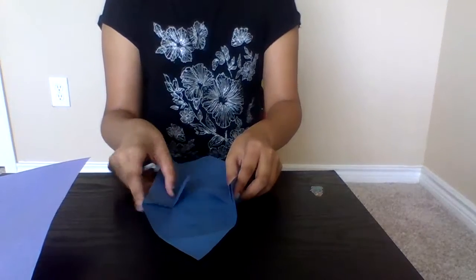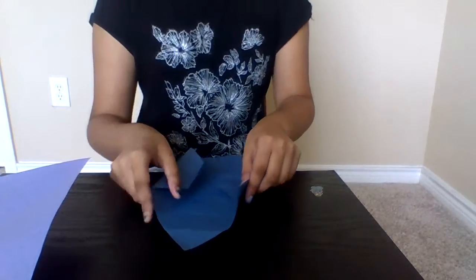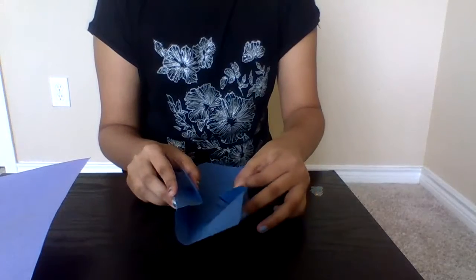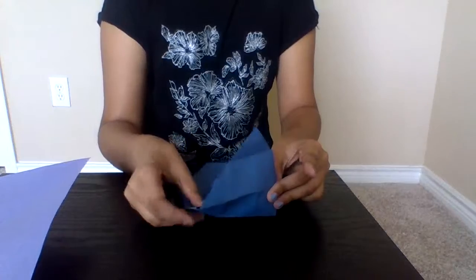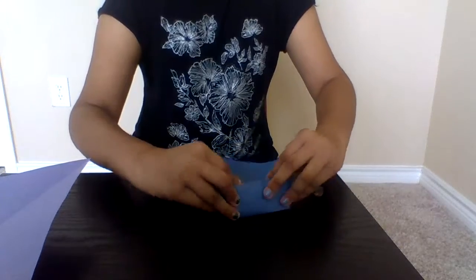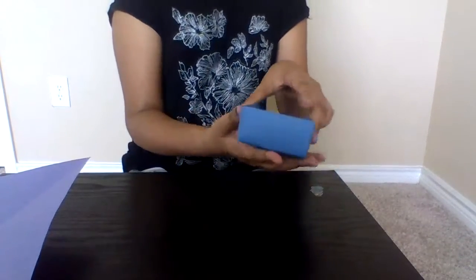This might be a hard part for you, but it's easy. Basically, when you see this corner, put your hand near the stripe, push it through, and get your other finger and hold it like this. You would do the same thing to the other side — get your finger and push that. When you're done, push this down and stick this up. Once you're done, it should look like this.